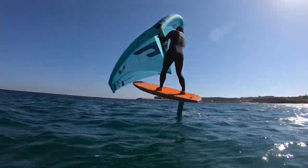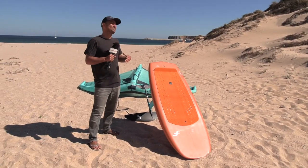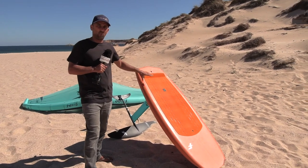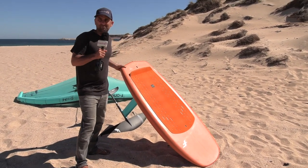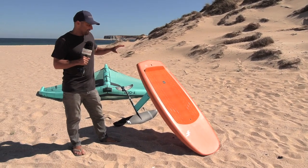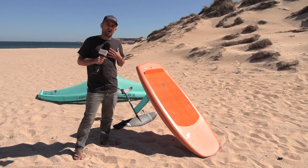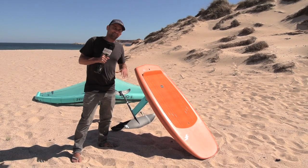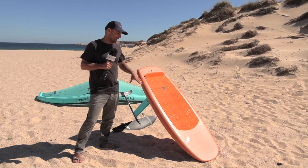I picked up a new board — this is my new baby, the new motivation. It's a F1 55 Rocket, and it's 85 litres.